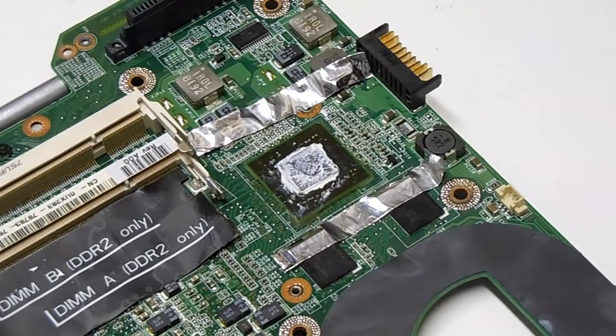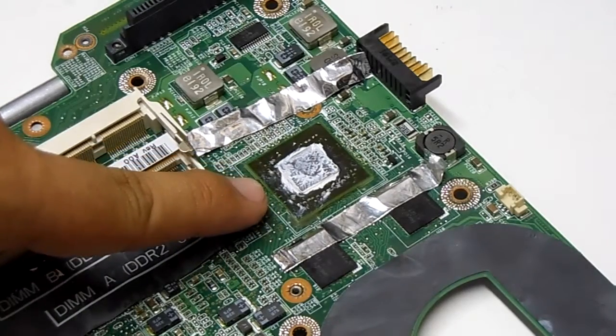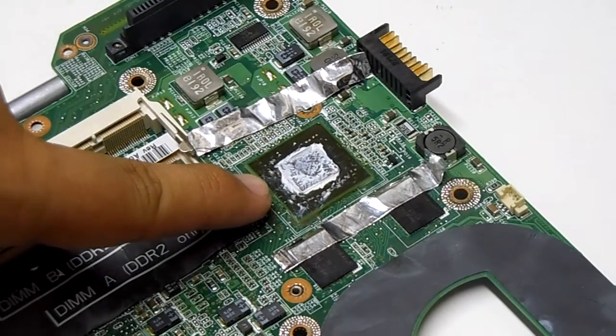All right, so we're over on the reflowing bench now. We brought this over here. The chip that caused the problems is this one here — this is the graphics chip.